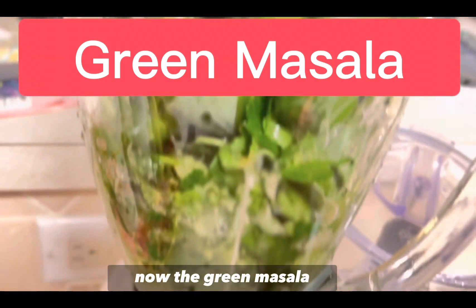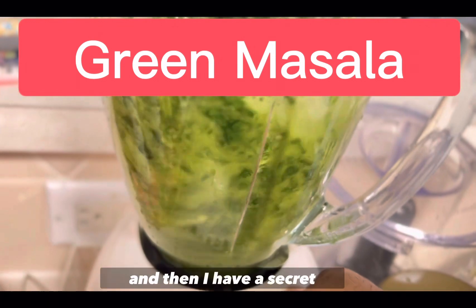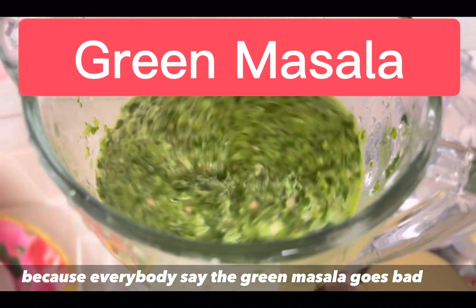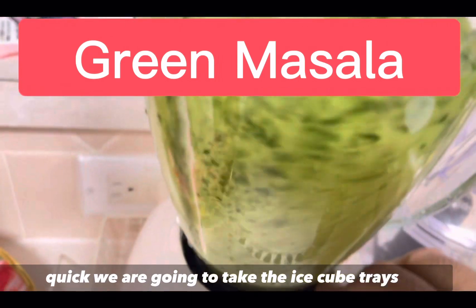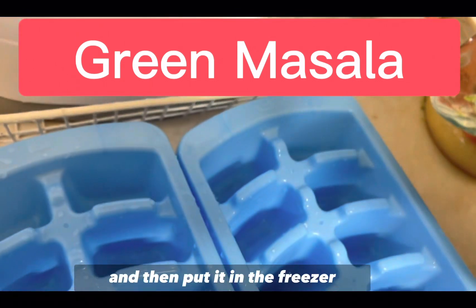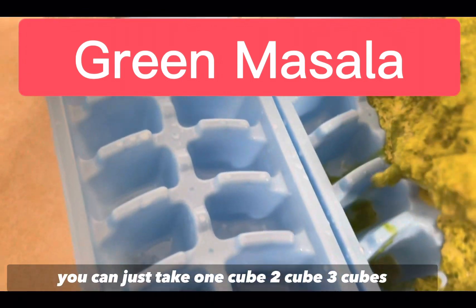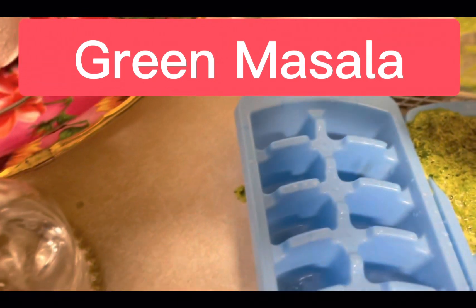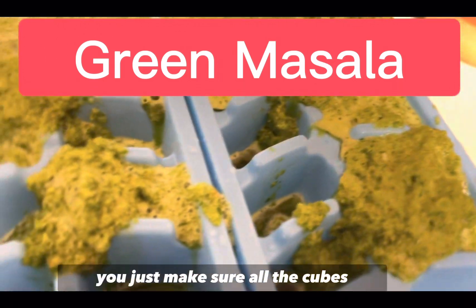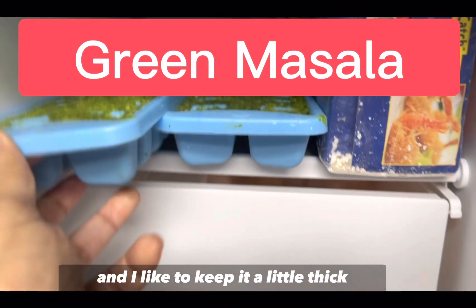Now for the green masala — I have a secret. Just peppers and cilantro is all you need. To preserve it, blend the masala, pour it into ice cube trays, and put it in the freezer. Every time you want to cook something, take one, two, or three cubes — whatever you need. It will never go bad because it's in the freezer. Keep it a little thick.